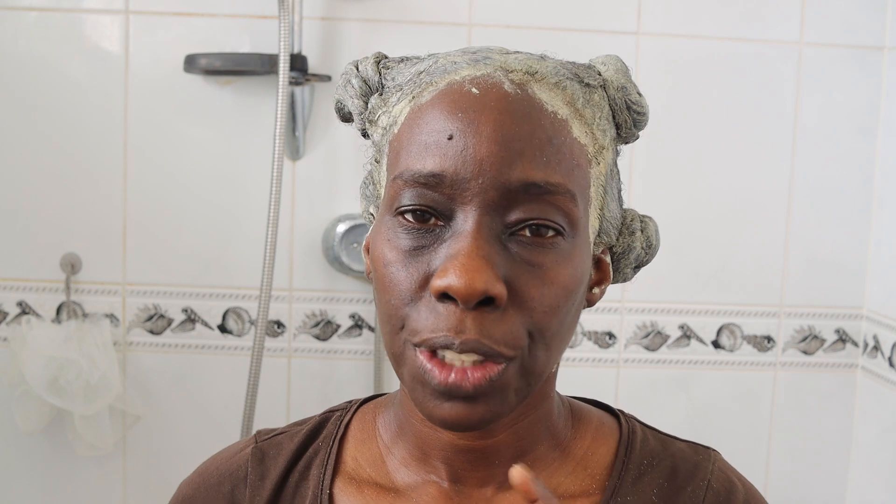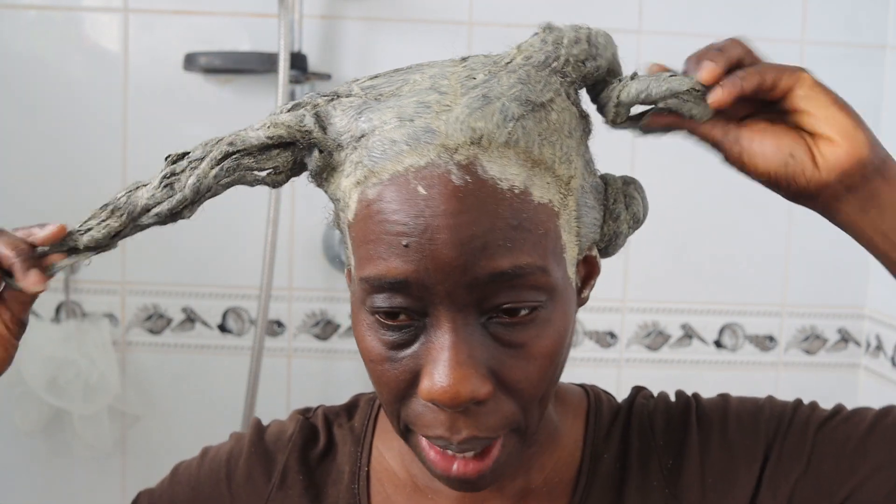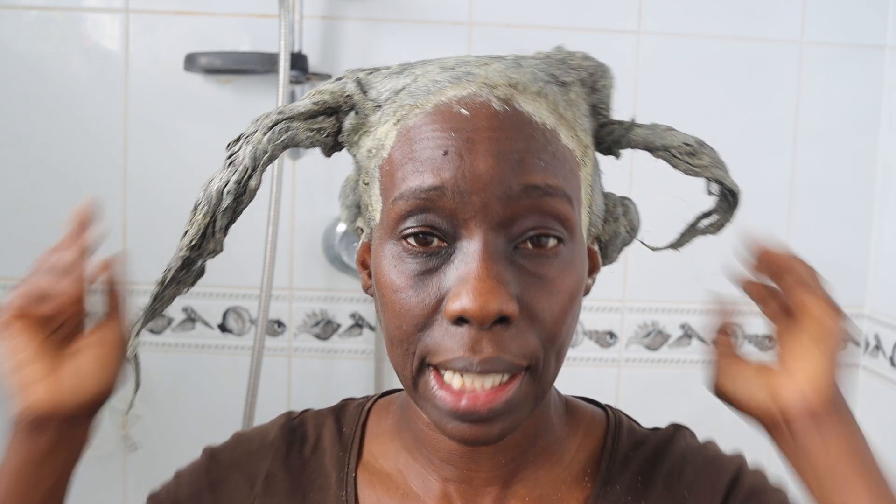Tip number five: save your drains. Clay is sediment from the earth and it gets stuck in your drain pipes. What you need to do is loosen up your hair and then, rather than use your shower head initially, dip your head over a bucket of warm water to loosen off the excess clay first. Then rinse with your shower head. Take the bucket of clay water to your nearest patch of grass and throw it there — do not throw it down the main drains. What belongs to the earth should be returned to the earth.